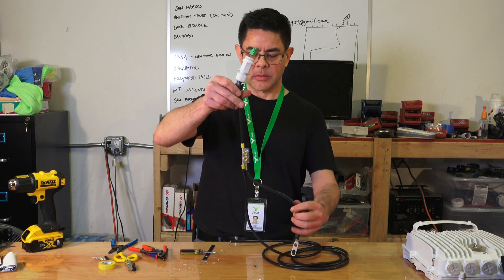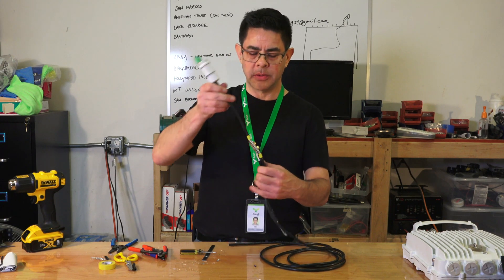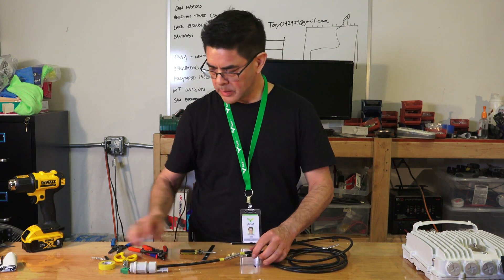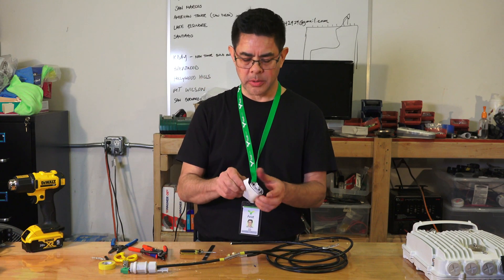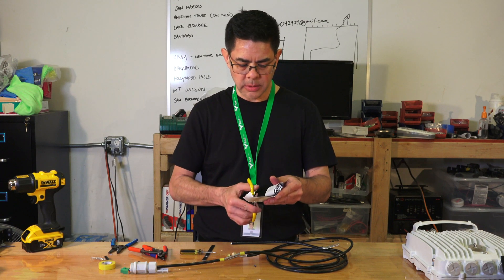The ground strap is now attached to the cable. The next step is to weather seal this. For weather sealing, take the butyl rubber and cut off a few pieces — about 2 inches or 50 millimeters long.